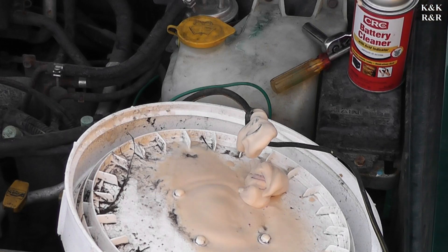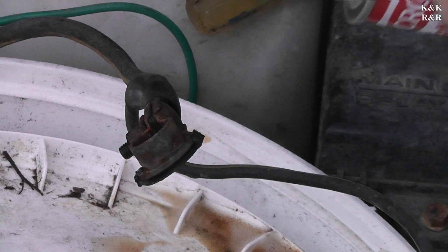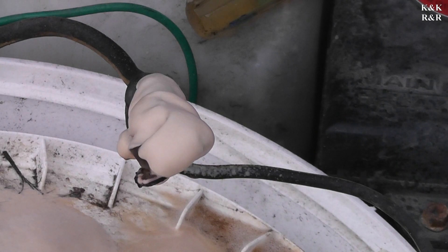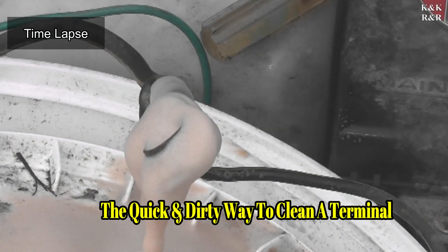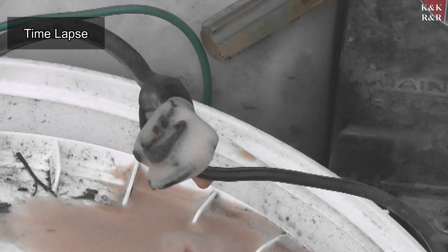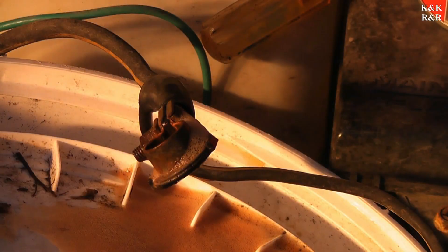All right, let that sit for about five minutes. Not bad for just solvent. Maybe we'll do that instead — who wants to do all that scrubbing? Give it another five minutes here.